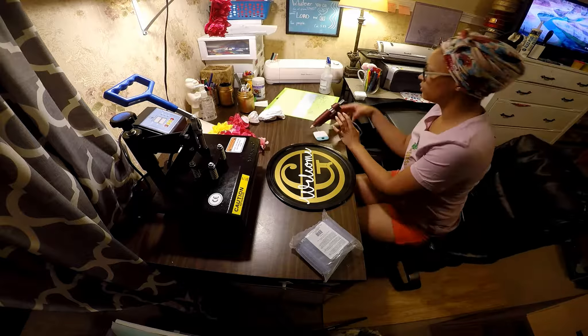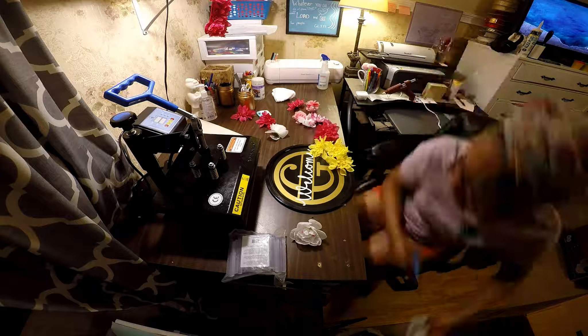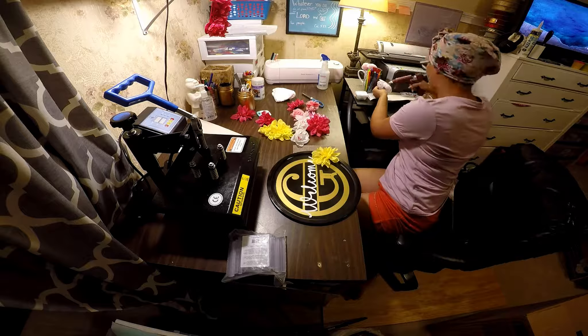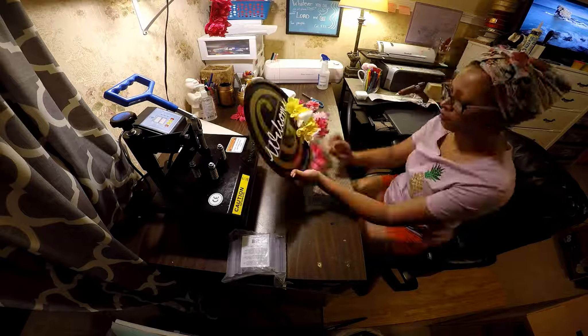Here I am fighting with the world's ooziest hot glue gun — I need to get a new one, that thing is awful, but it gets the job done for now. I'm just hot gluing the flowers on wherever I think they look best.